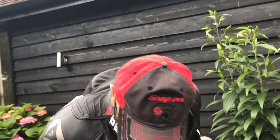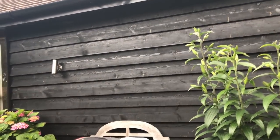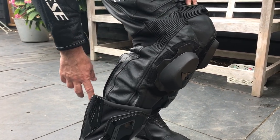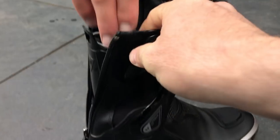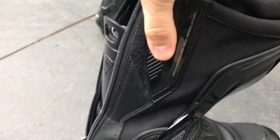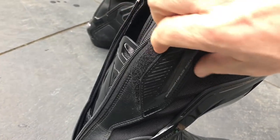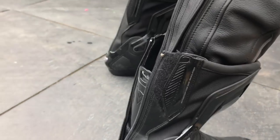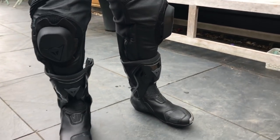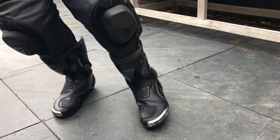I wouldn't mind trying those other boots at Bike Stop just to try them. The Torque In boots are like a slipper, and you've still got your protection. But you can't really beat these boots for protection — you've got so much. And they're so lovely. This adjusts here — these adjust. When you've got them done up with the velcro it's like a slipper in there. You can adjust this for different size ankles. I've got these boots with white bits on them and they are so comfortable — like slippers.